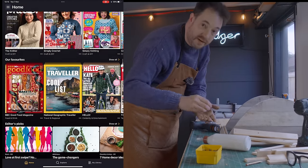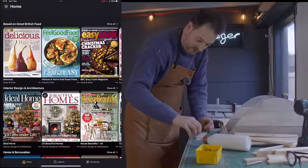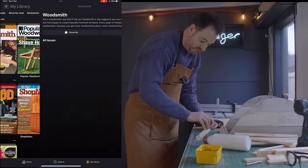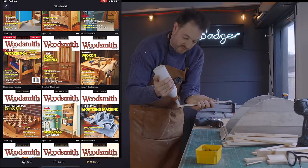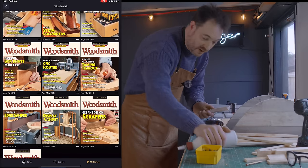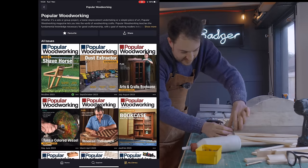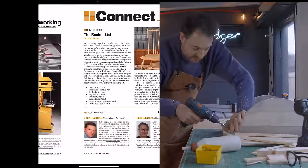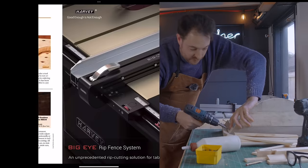I've been using Readly for quite a few months now, and I read a lot of the things you probably imagine I would — woodworking and making magazines, and there is a lot of them to choose from. Not only the ones you've heard of, but there's ones from other countries as well. Woodworking really isn't very regional so it works from wherever. I get to read a lot of titles I've never seen before, and they've also got all the back issues, so I'm never going to run out of material or sources of inspiration.